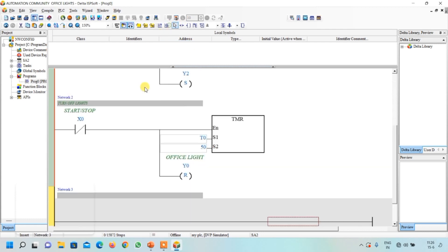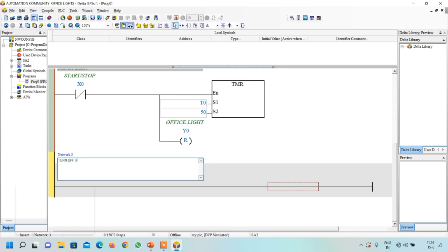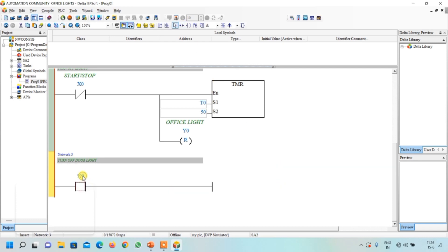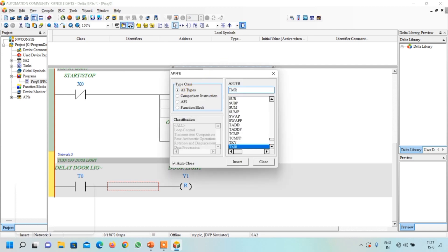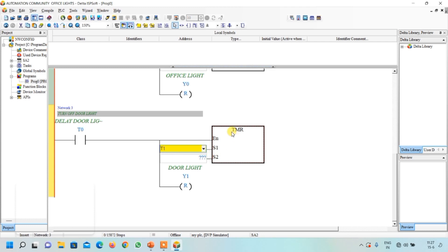Insert a network from here and write a network comment: 'Door light.' Select a contact from here and write its address as T0. So after 5 seconds T0 will become on and it will reset our door light Y1. Select a coil, write Y1, and reset it. Similarly, along with it we will start timer T1. Go to function blocks, select all types, and write TMR. Here I will write T1 because we have already used timer T0 above. Here also write 50 because we also want a 5 second delay. So this timer is the delay for parking light.